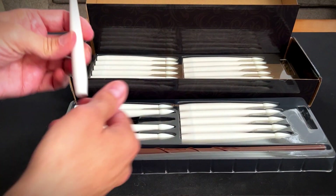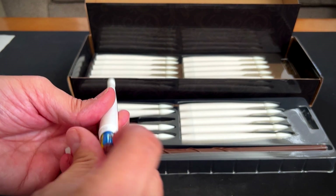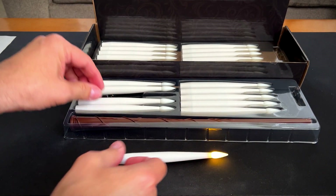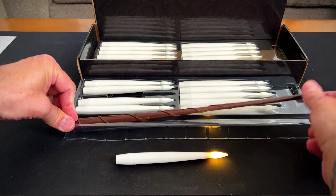So let's get a battery in one of these. Just unscrew the bottom here. It just takes one AAA battery. Put it in right here. Oh, and it lights up immediately. That's cool. It has a nice little flicker there, a little artificial flicker.